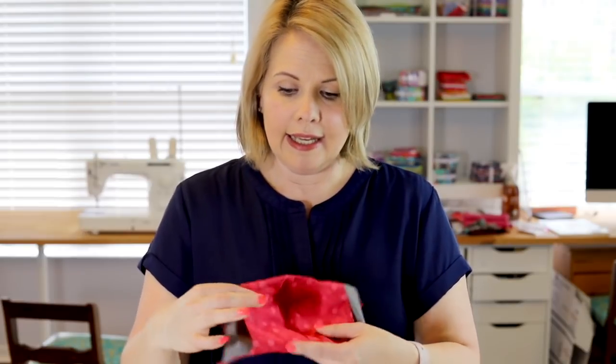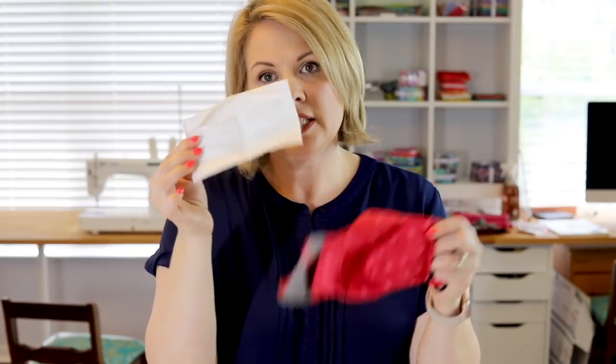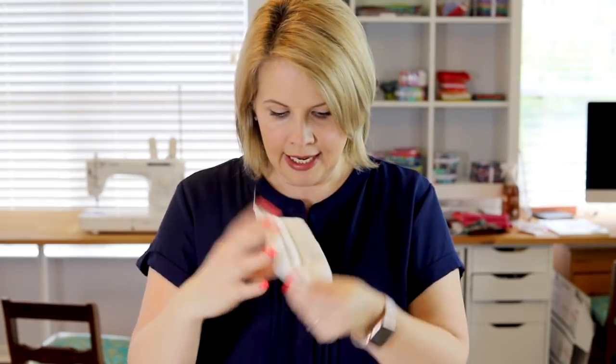The face mask pattern that I used is called the Olsen pattern and I picked that because it was specifically requested by the hospital that my family member works at. She said this is the pattern I had to use, and the good thing about this pattern is there is a little pocket in the back for a HEPA filter. The filter fits in just like this — it's got pleats in it and it's easy to take in and out.